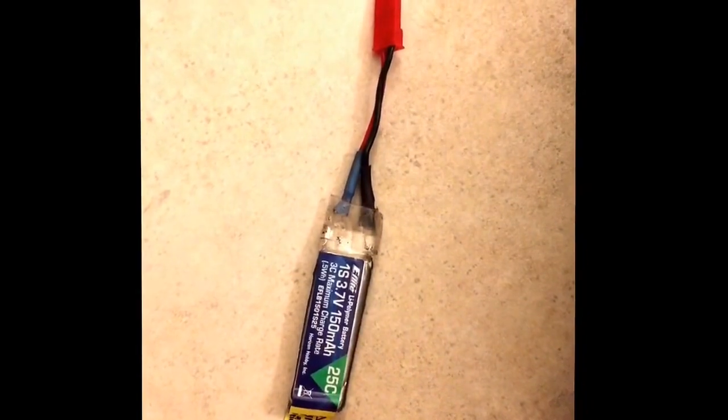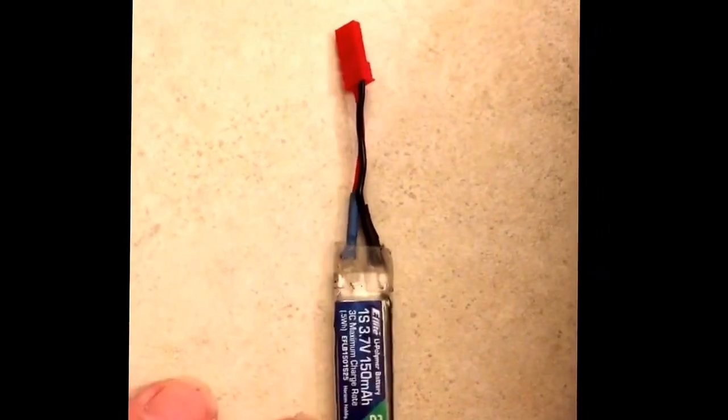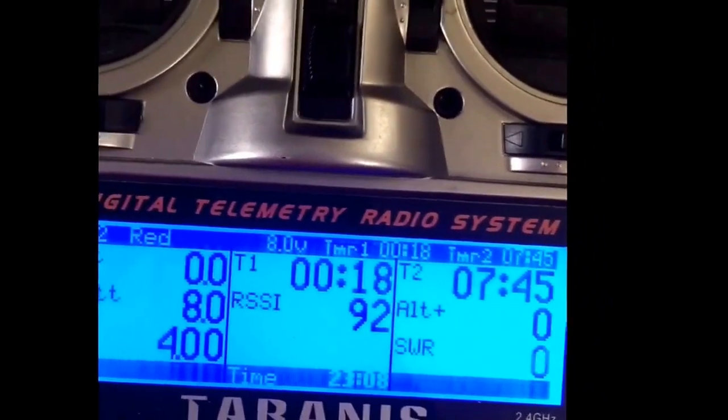We're going to run this 150 milliamp battery until the Lucifer servos fail at low voltage. Starting out, the radio shows 4.21 volts. We're almost eight minutes in, still at four volts.